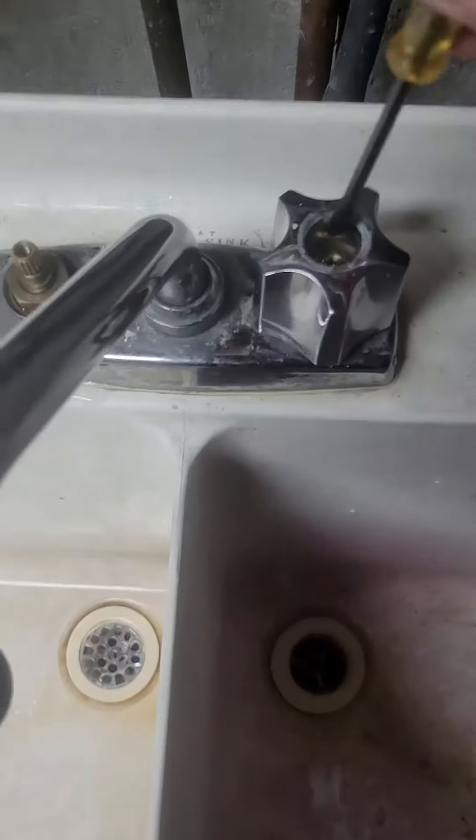Repairs with Dave! We're going to do a quick repair on a leaky faucet.